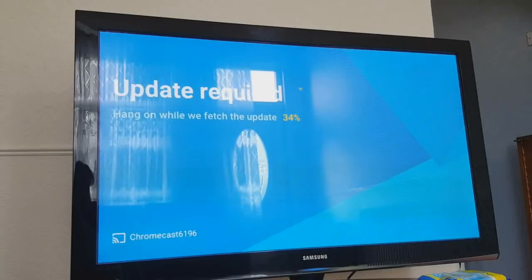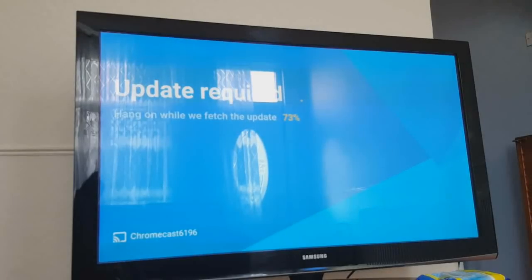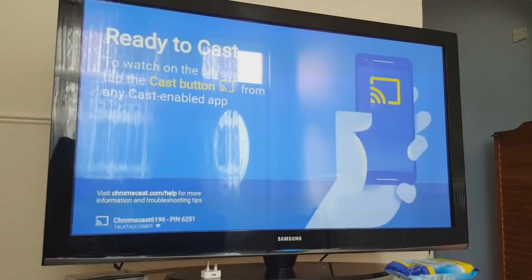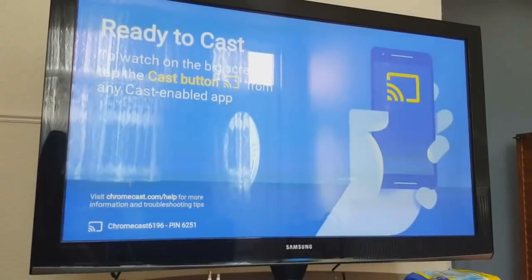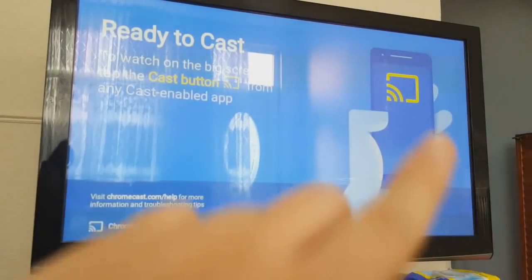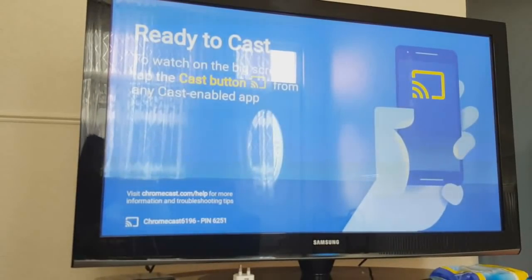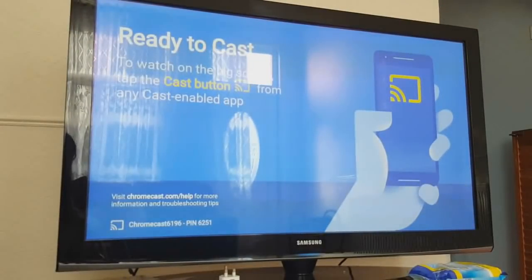I'll also show you how, for example on YouTube, what options you need to select to cast whatever's on your phone onto the TV. Now that it says 'ready to cast' — sorry about the lighting, just the daylight — you can see this cast icon here. When you go to any video platform it will have that icon for you to click and view anything on your TV.